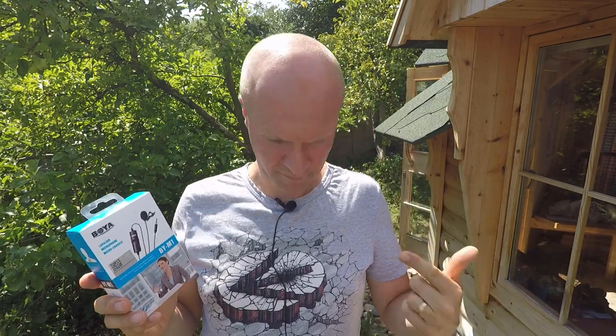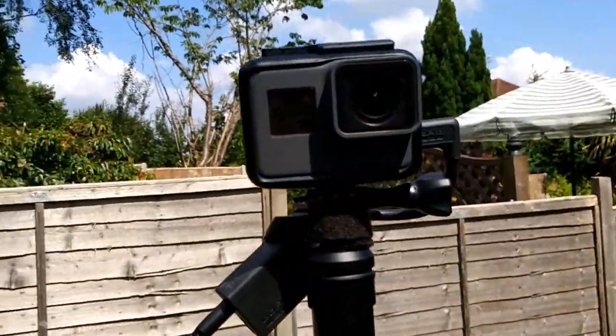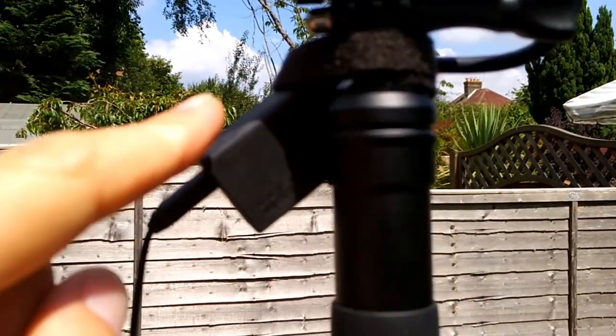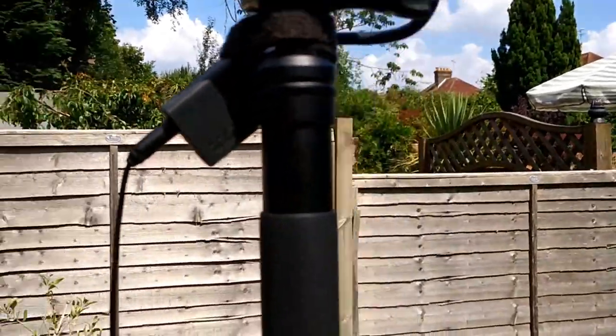You're listening to it right now — I've got one clipped to me here, rigged up to my GoPro mic adapter. So I've got the Boya BY-M1 plugged into my GoPro Hero 5 Black with the GoPro mic adapter, and I've got it lashed rather inelegantly with a loop of velcro tape, which seems to do the trick.